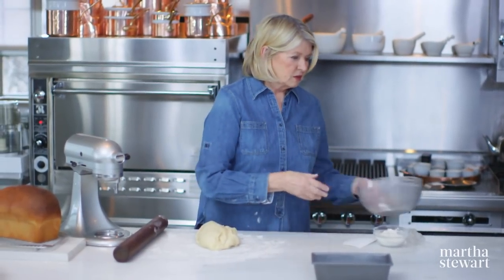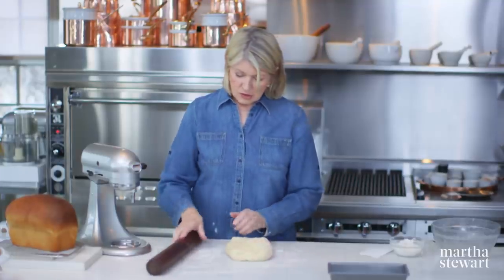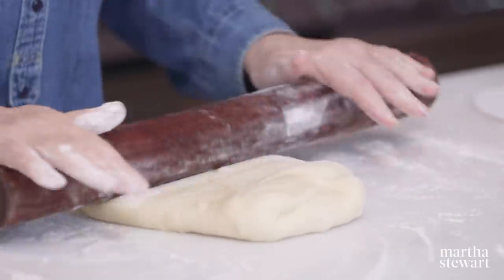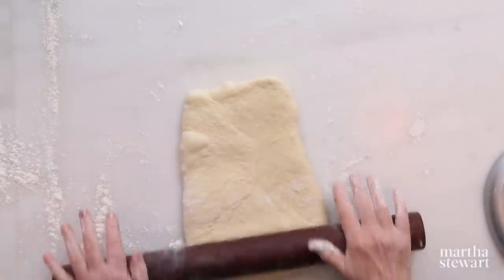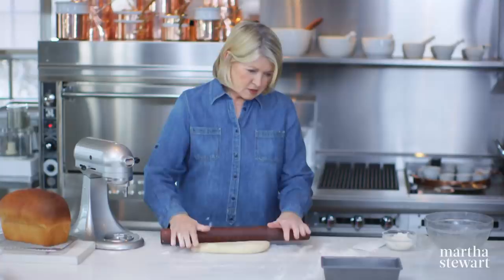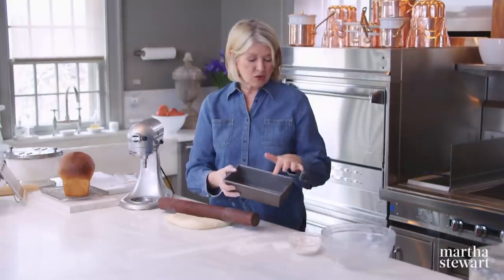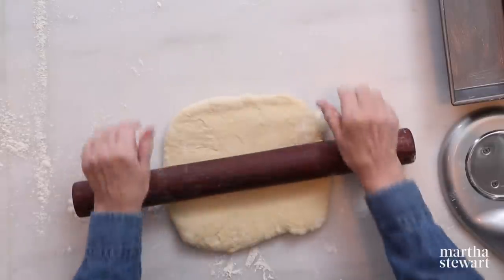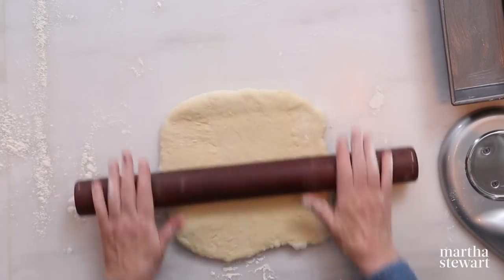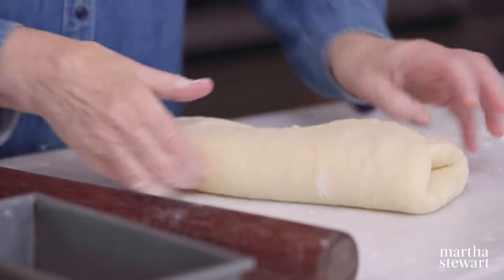Is that sour taste from the yeast? Yes — it can start to ferment if you leave it too long. So now you can roll this dough into a rectangle, and you're going to fold the rectangle into a kind of business letter fold. This pan is a metal bread pan, about four and a half inches wide by eight and a half inches long. Another reason to roll is to get some of these air bubbles out — hear them squeaking.